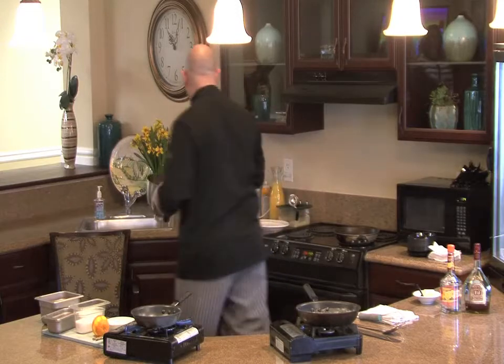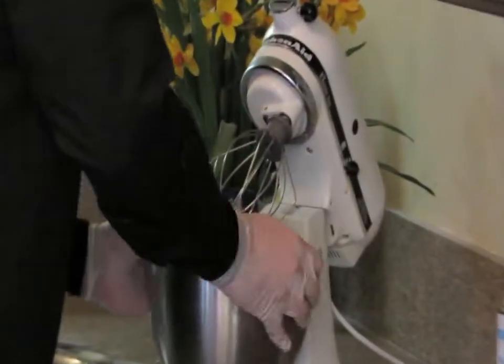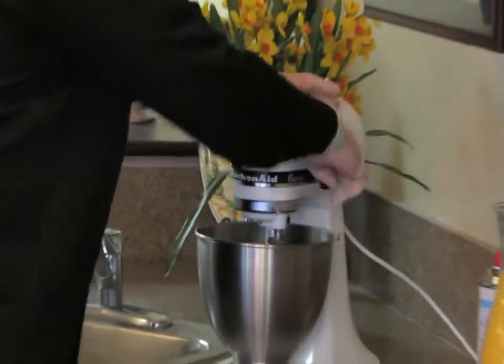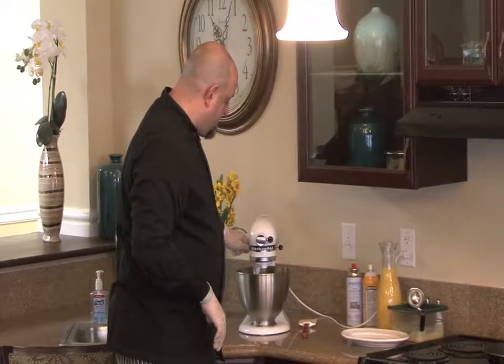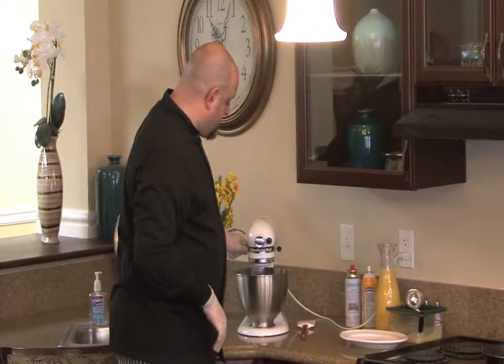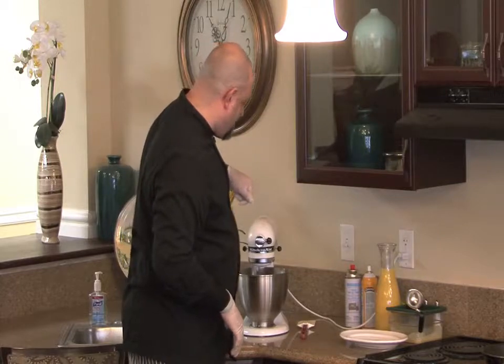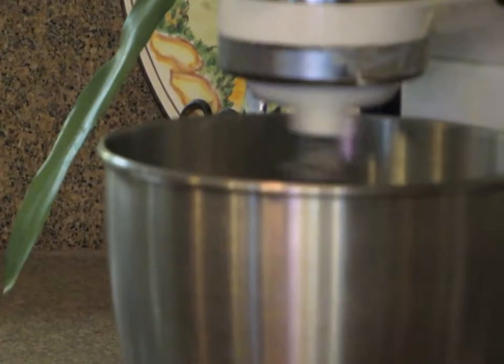Take it back to the mixer. Make sure it's clamped down so it doesn't fly off. We're going to start off on low to make sure it gets all incorporated, and then we'll get it on high to make sure it gets all mixed together — we don't want any lumps in our crepes.